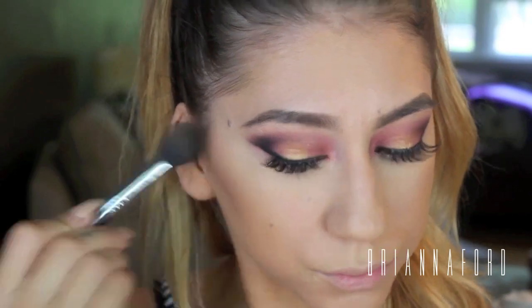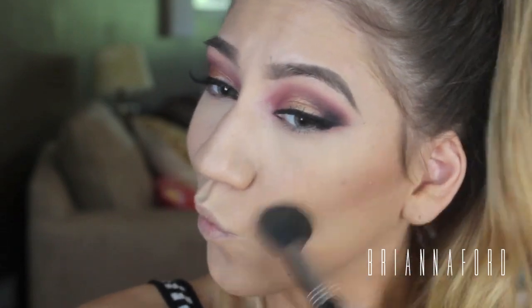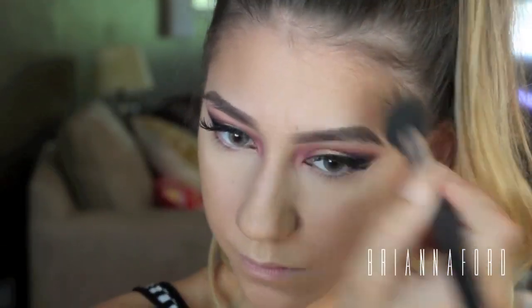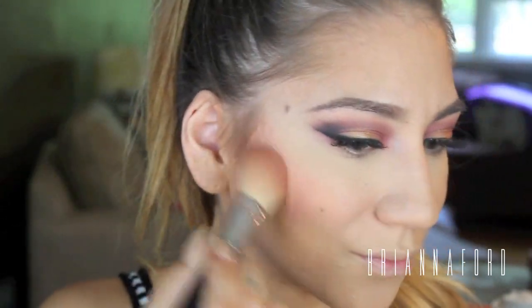I'm going to be bronzing my face with my Sephora bronzer in the shade Bora Bora, putting that in my contour areas on the sides of my cheeks, along the sides of my forehead, and all those naturally bronze areas. For blush, I'm using NARS Orgasm blush on the sides of my cheeks and blending that all together with a stippling brush from MAC.